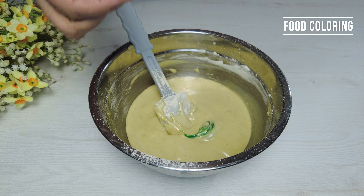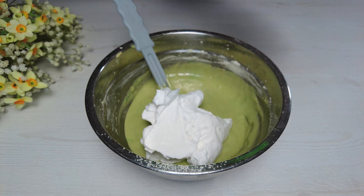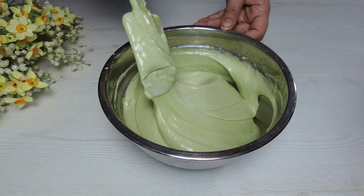Add green food coloring. Add the egg whites in several steps. Stir thoroughly.